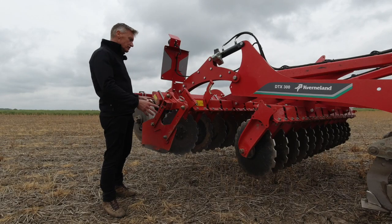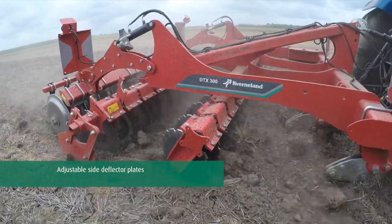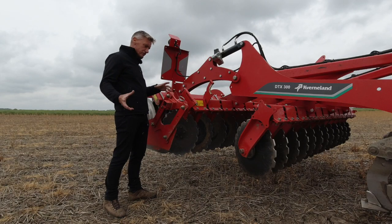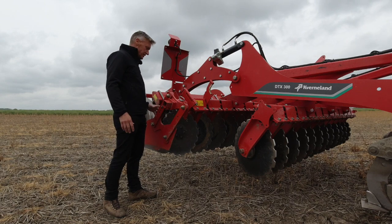To control the soil from the outside discs, we then have our side deflector plates. These are very important to catch the soil and direct it back underneath our packer so we don't end up with soil ridging, especially on a plow-based system after the machine has run through.